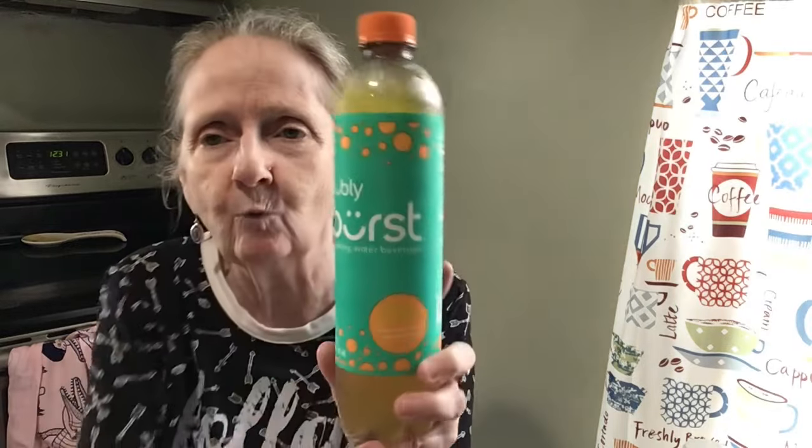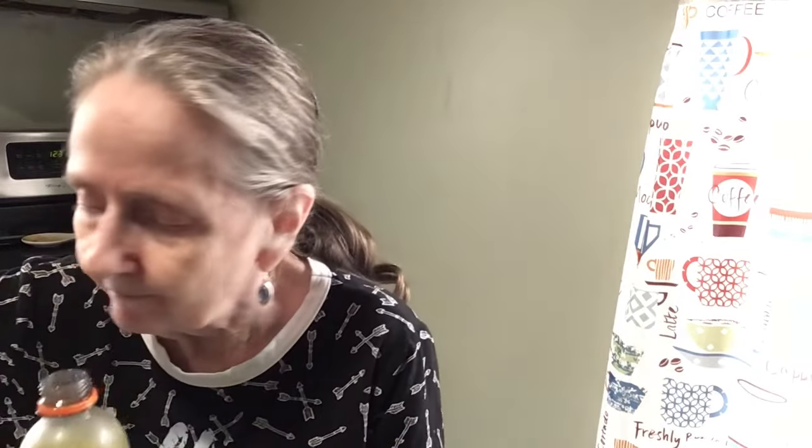Let's try some Bubbly Burst in tropical punch flavor — a sparkling water beverage. You can get these at the Dollar Tree. Okay, I'm going to pour some. Boy, we're going all tropical today aren't we! Oh, that's good. It says immune support and antioxidant vitamin E, no added sugar, burst of fruit flavor.